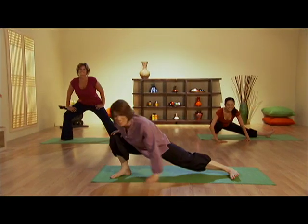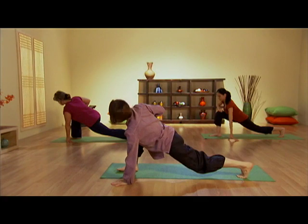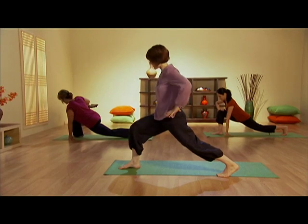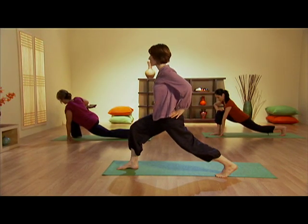And then we turn our body this way into a lunge. One hand on the floor, one hand to the knee. If this is too challenging, you can raise your body up this way. Hands on the hips, pushing through the back hip. Press this way.